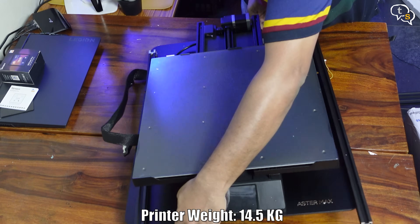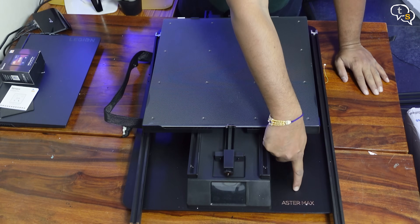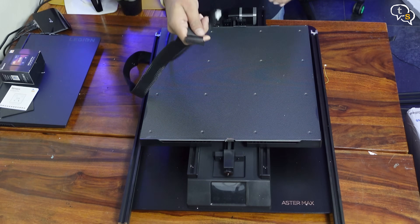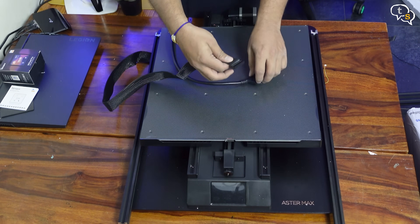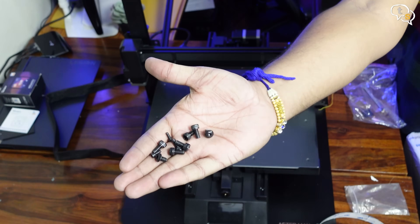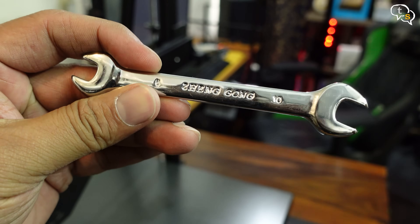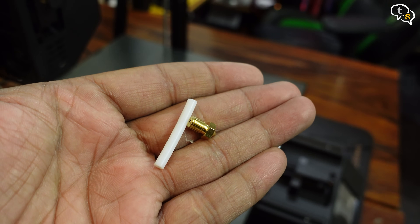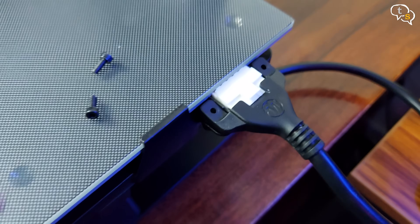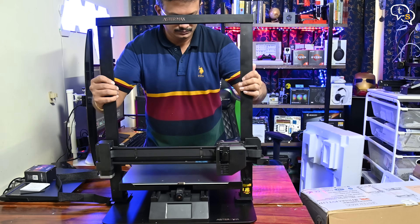This is the biggest 3D printer in terms of volume that I've unboxed. We have the Aster Max branding here. There are two cables from the bottom which need to be connected to the appropriate locations. Under the extrusion column, all the necessary screws are provided in the accessory packet, along with allen keys and a spanner. Also included is a nozzle and a teflon tube. The cables go behind the build plate and are fastened down using small screws. Attach the printing column to the base and tighten down the bolts using the provided allen key set.